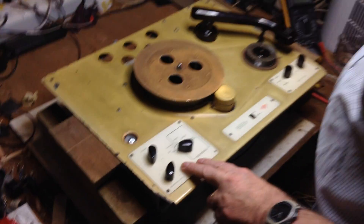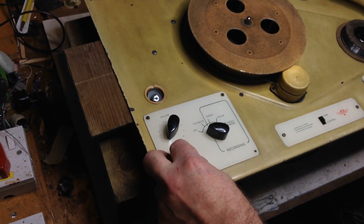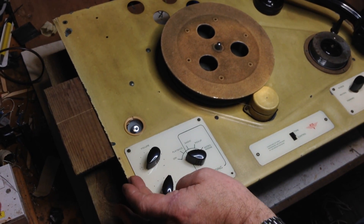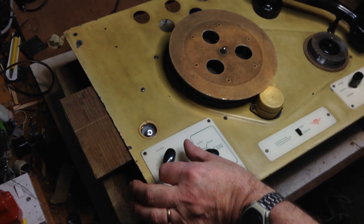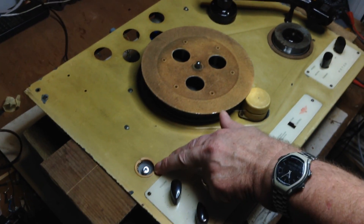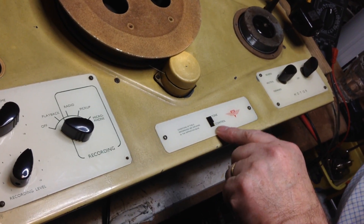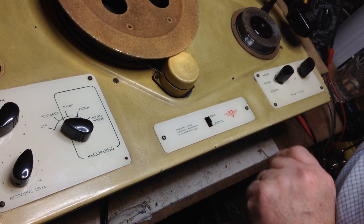I've got some controls which control the recording and playback. We've got a recording level control. We've got a volume control which controls the playback volume and also the monitoring volume for when you're recording, so you can monitor what you're listening to. There's a Magic Eye here which gives you your level for recording and also off-bias on playback. The tone control switch here is a simple treble cut — that's treble cut on, that's treble cut off.